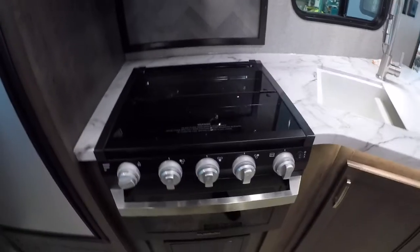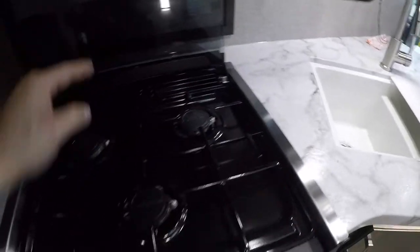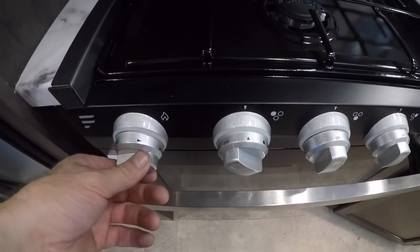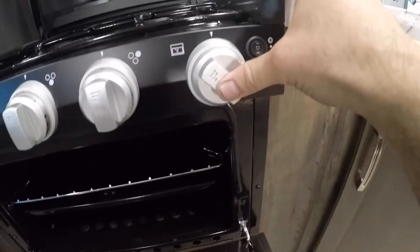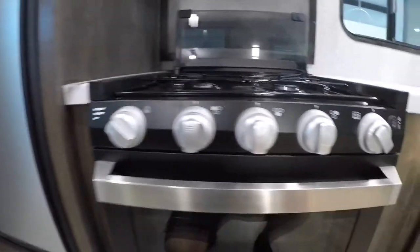Coming to the range top and stove — it folds back nicely and has self-ignition. You can turn this to the light position, turn the knob, and we have fire. That works for all three top burners. It also works for the oven below — if you turn it to the light position, the only difference is you have to press and hold the knob as you turn the igniter.